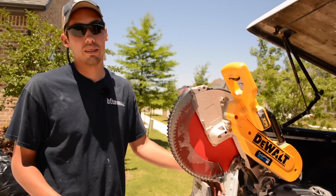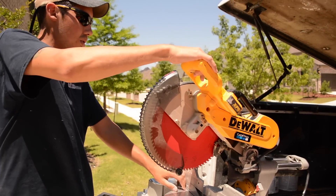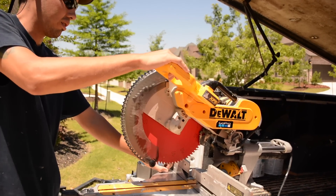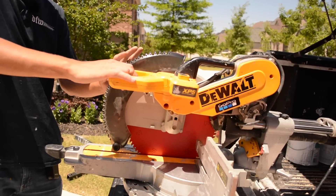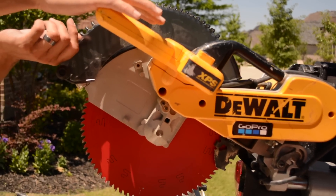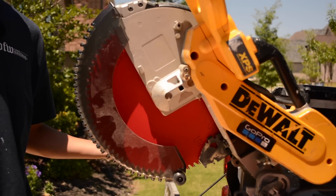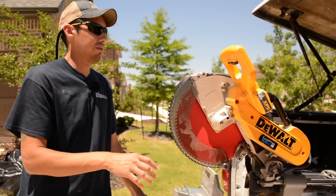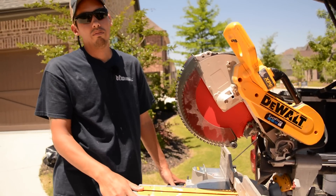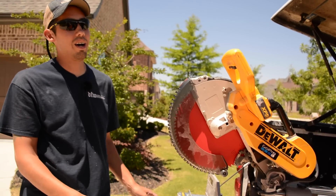Now I know how dangerous that is — it's very dangerous. You can see how the guard shrouds the blade the whole way down and keeps it covered, and on your way up it covers the part of the blade that would normally be exposed. That's obviously the smart thing to do. So long story short, I took it off and then decided I needed to put it back on — but I couldn't find it anywhere.